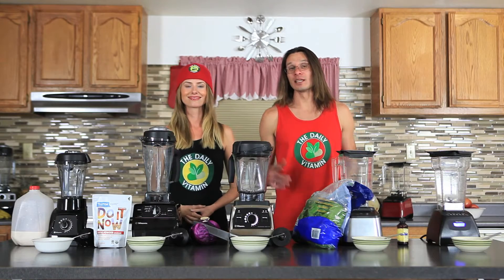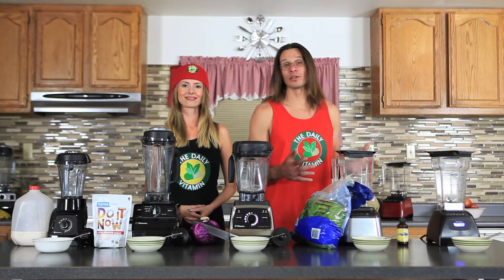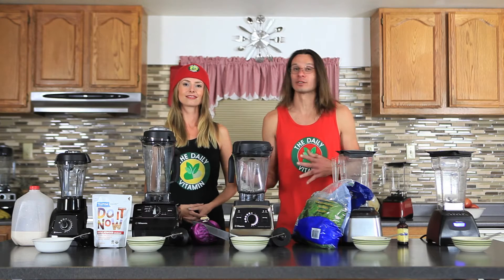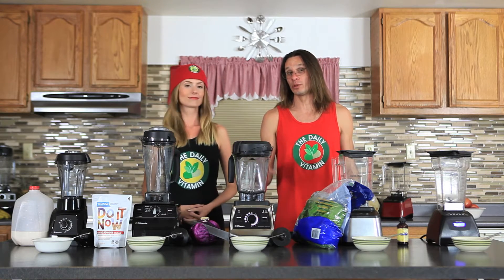This video is part of a blend-off series where we're comparing and contrasting the differences between the Vitamix and Blendtec blenders. Make sure to check that out — we've got a full review right below this video.